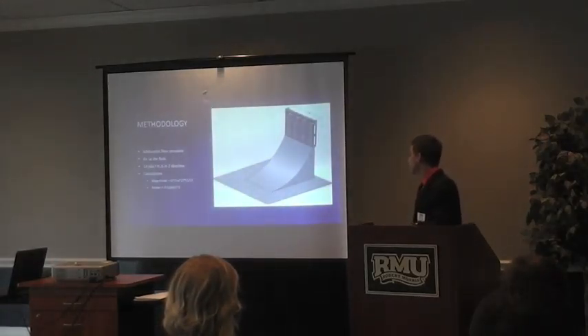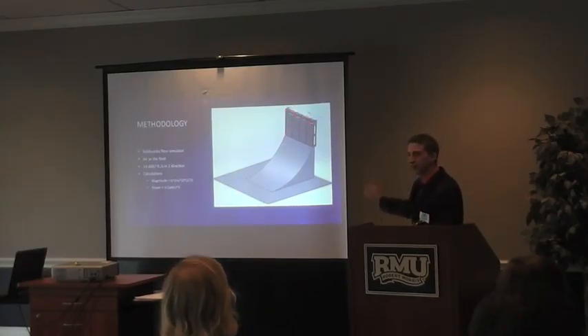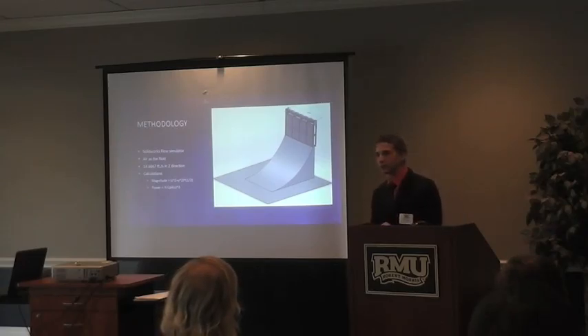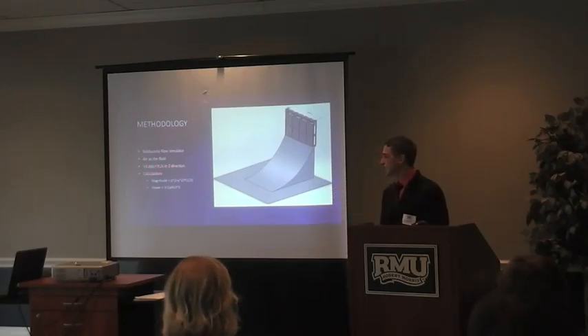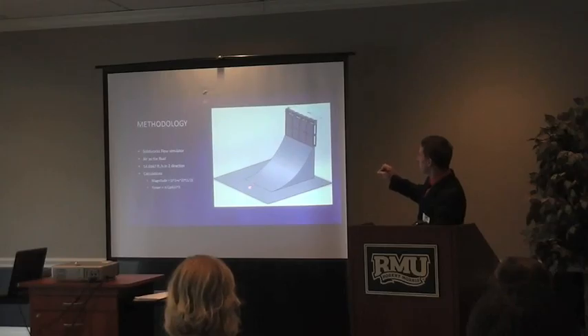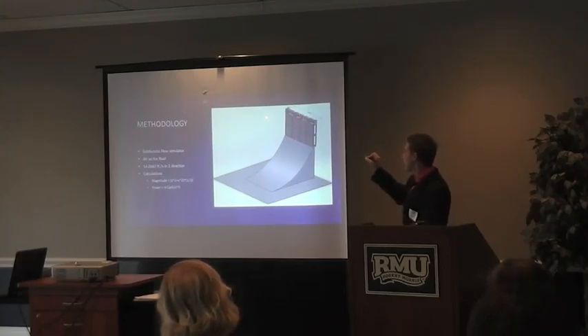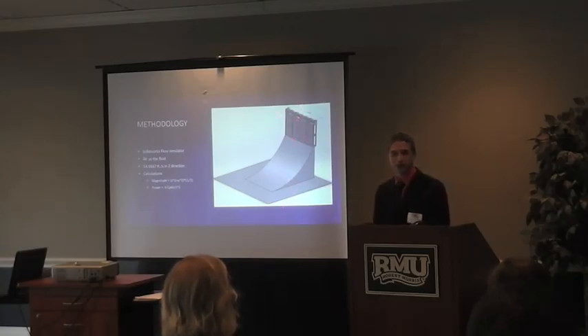For my methodology, as you can see, this is the design — the only part that changed was the actual wind turbine. I used SolidWorks and did a flow simulation on it, using air with its standard density, setting the speed to 14.6 repeating in the z direction. I then did calculations finding the magnitude — since the air is supposed to travel up the ramp and then hit it, the air is coming in the x and y directions, causing a higher magnitude.